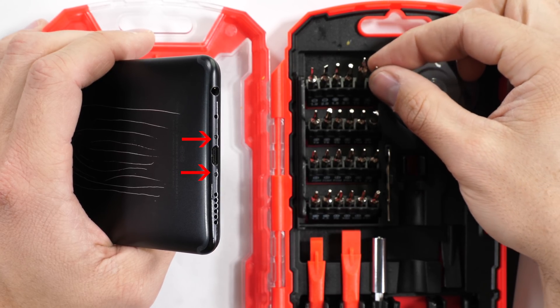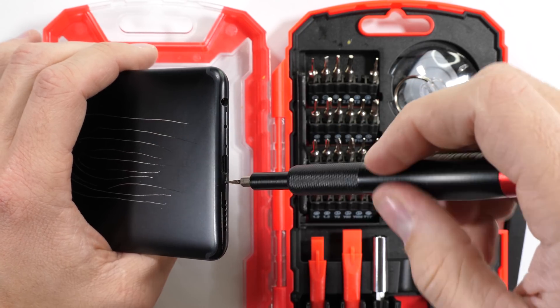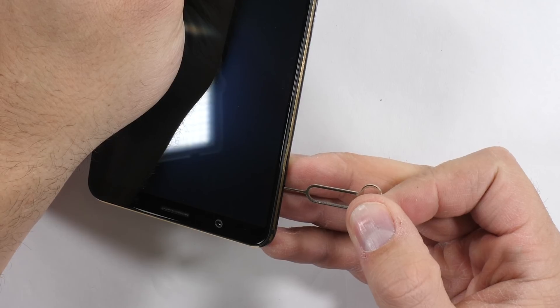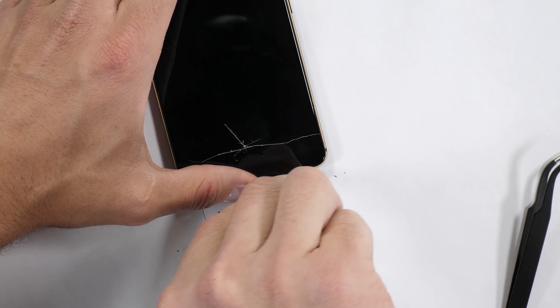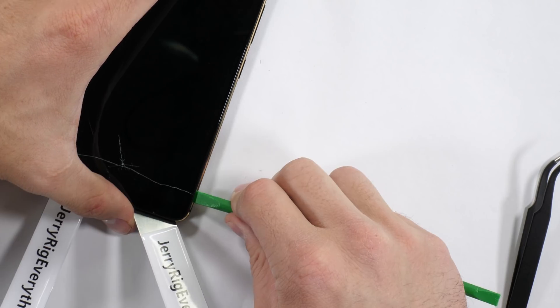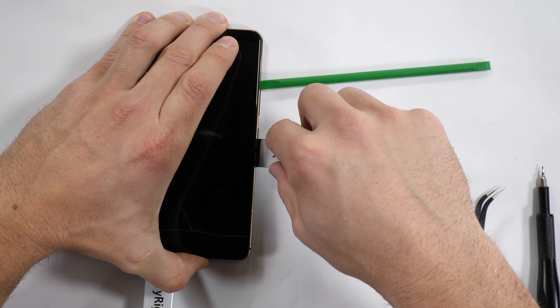There are two visible screws at the bottom of the Vivo X20, both of which are a T2 screw — I'll link the tool kit I use and any replacement parts I find in the video description, like usual. Once those screws are out, I'll slip my metal pry tool between the plastic edge of the screen and the metal edge of the phone. I've taken apart several other phones with a similar build to this, and it's held together with a series of clasps around the outside, so a few strategically placed pry tools should be able to pop the screen out of the back metal housing.